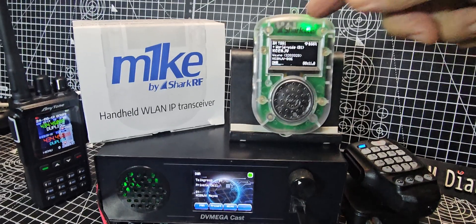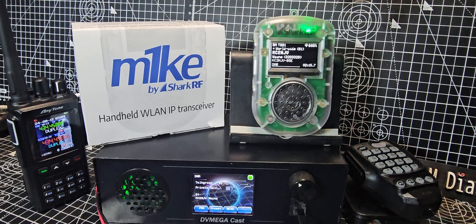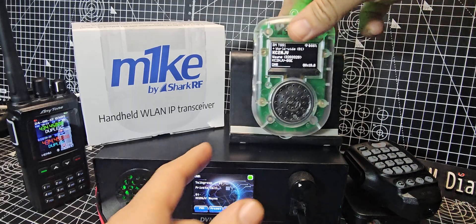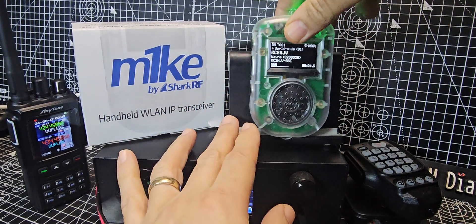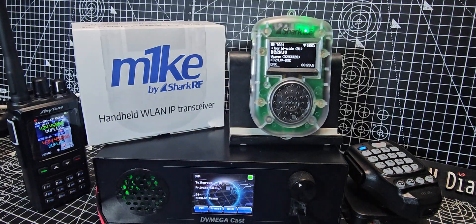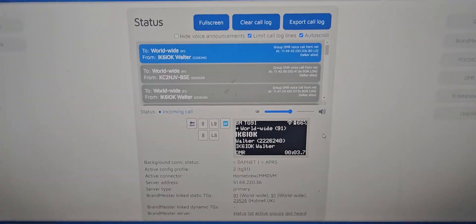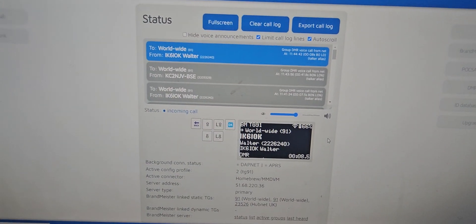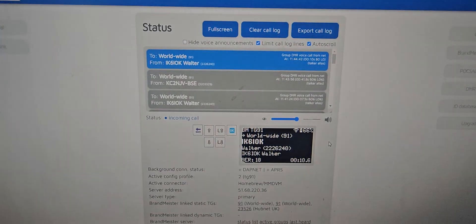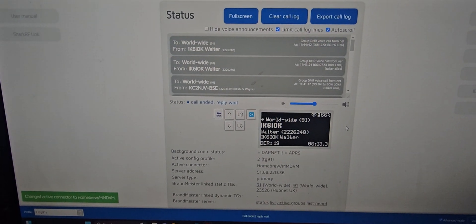Now we have the new M1KE, which also has an OpenSpot control panel. With this device you can connect to DMR, D-Star, Fusion, NXDN. You've got a PTT here, up and down volume, and your control screens. It's got a really good interface on your PC with the OpenSpot control panel — there's the screen, the classic OpenSpot control panel. I know it's not the clearest image, but you can see it there. And we can even listen to it on the PC or on our mobile phones.